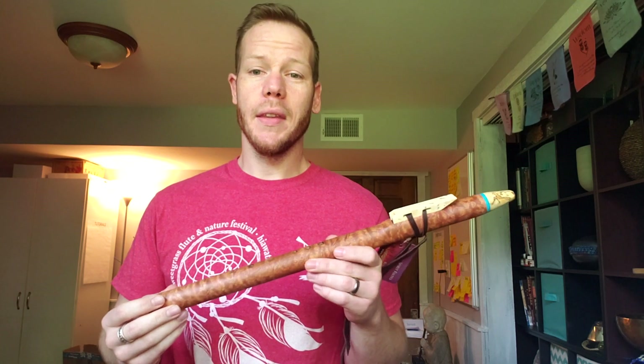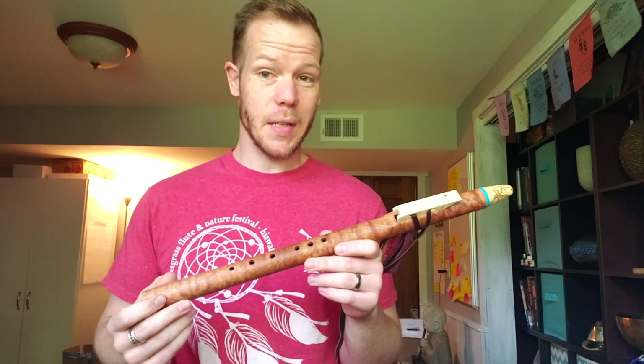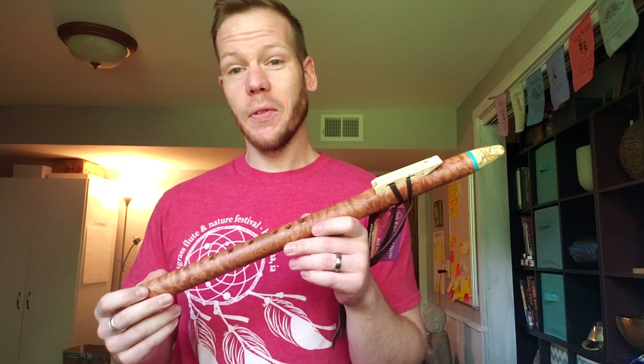Hi friends and fellow flute enthusiasts. Today I want to share a very special flute with you. This will be a raffle flute for Sweetgrass Flute and Nature Festival, which I'll tell you about in just a minute. But I want to go over the details of this flute.